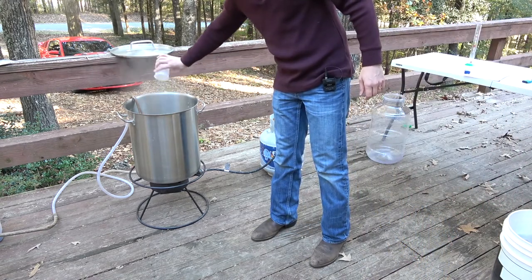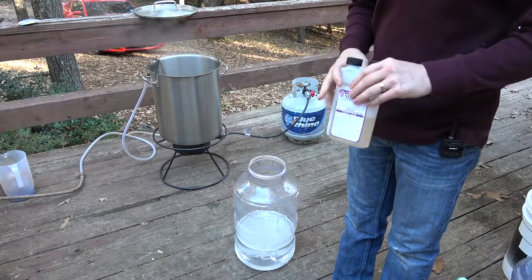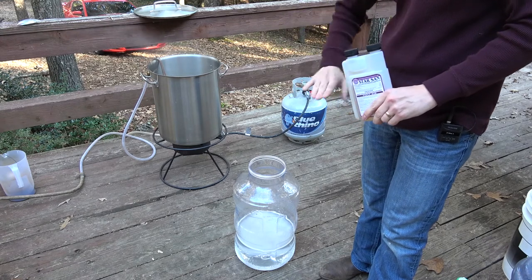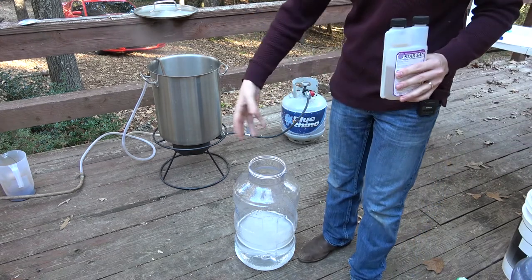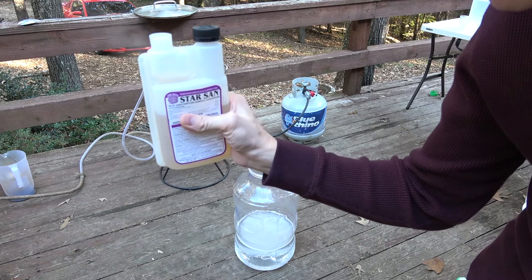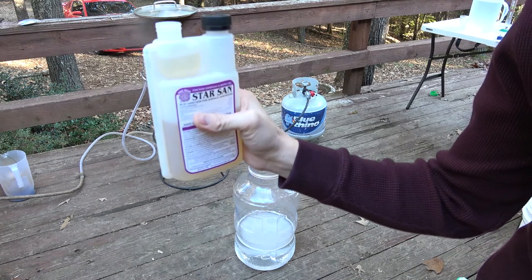So I'm just going to dump this in and we're going to let that go for the last 20 minutes and then we'll start chilling. All right, we've got about six minutes left in the boil so I'm going to mix up some fresh Star San and get everything that the beer is going to touch after it comes out of that pot sanitized. This is mixed at a rate of one ounce per five gallons. I'm going to make about three gallons so we'll do about three-fifths of an ounce — we'll go three-quarters, that'll be close enough.